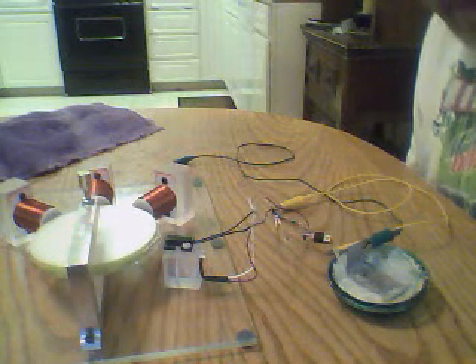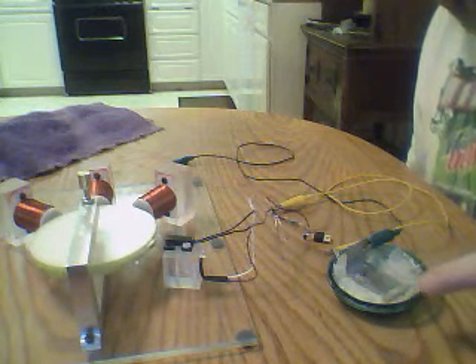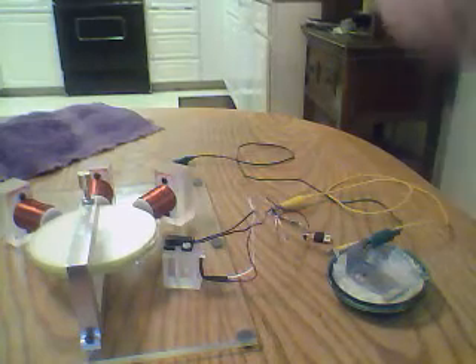Hi everybody, Chuck H here. This is the 16 coiler with the three coils running. What we got over here is the zinc plate on top of the paper towel, which is on top of the magnesium — just a little rolled up strip. Just Mediterranean Sea Salt, and this little guy has just taken off.